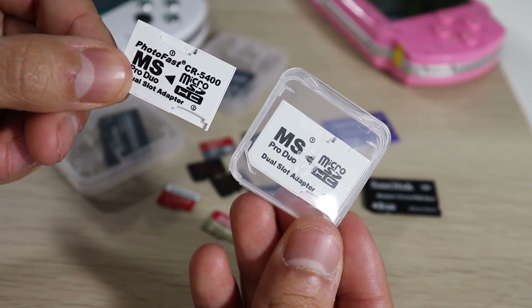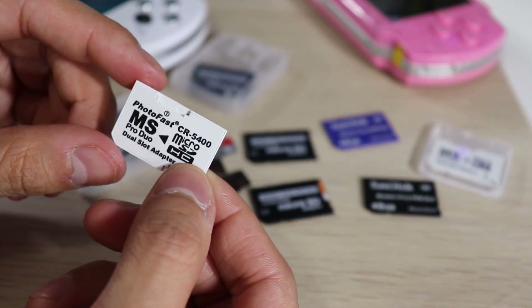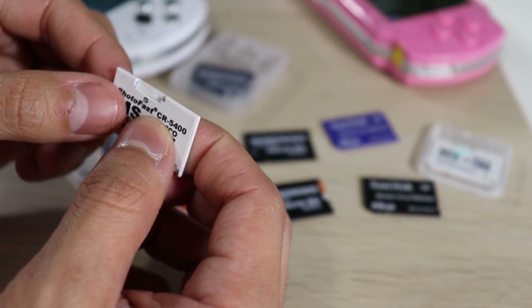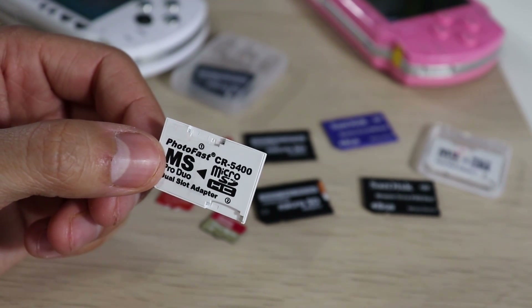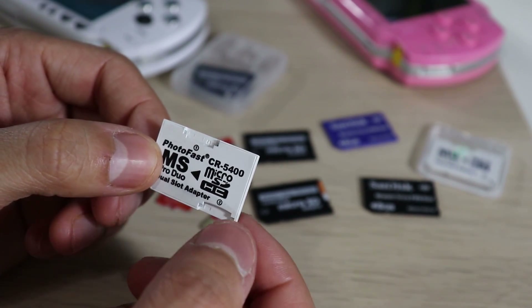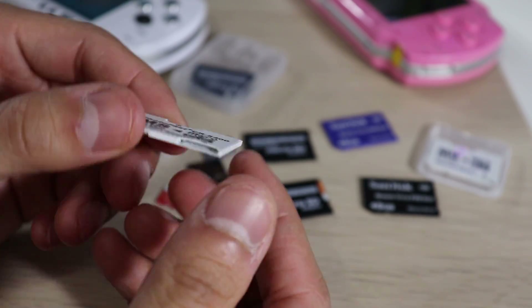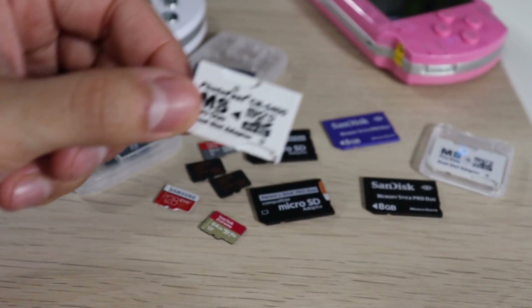I'm going to test both of these in a future video on which one works best and how to use them without causing damage, because these are very flimsy. I know a lot of people want this option because you get so much more space for all your games, videos, movies, music, and photos. But for me, this is just not the best option.